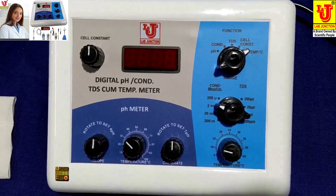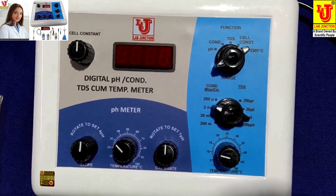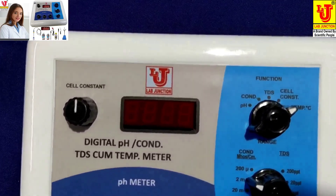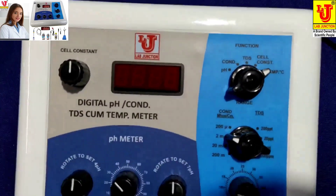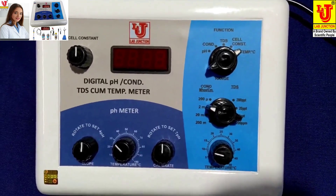Lab Junctions Digital pH, Conductivity, TDS, Temperature Meter. We have two models.